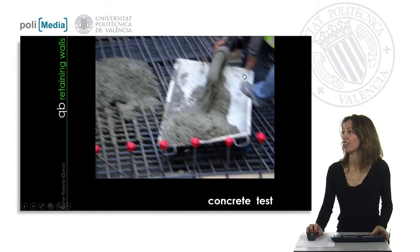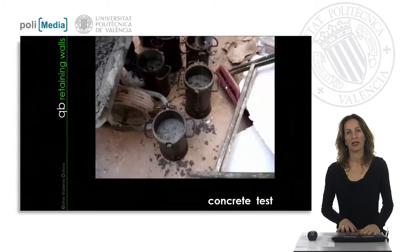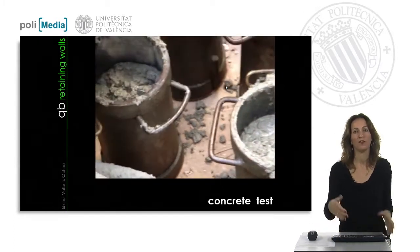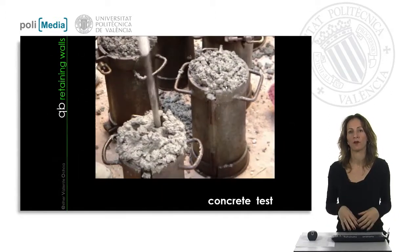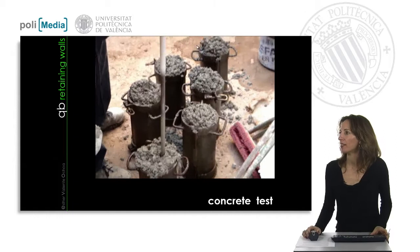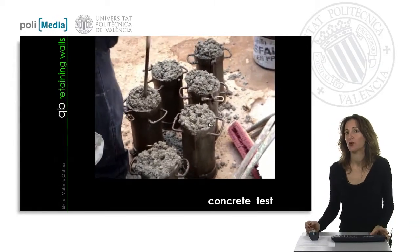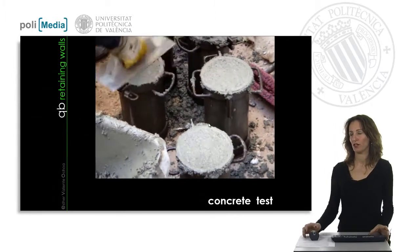After the consistency test, we have to perform the concrete resistance test. A notified body laboratory comes to the work site and takes the concrete sample. I recommend taking the concrete directly after the pipe — if you are pumping the concrete the properties could change, so take it after piping to fill the test tubes. The test tubes have a standard shape, size, and dimensions that produce standard results, allowing us to accept or reject the concrete to be used in the retaining wall.